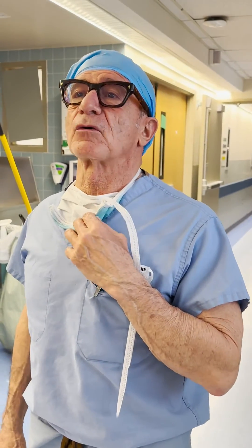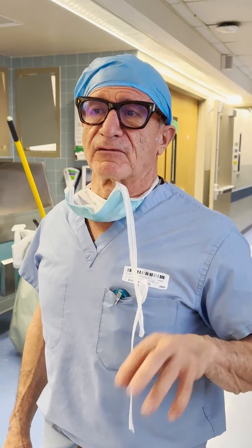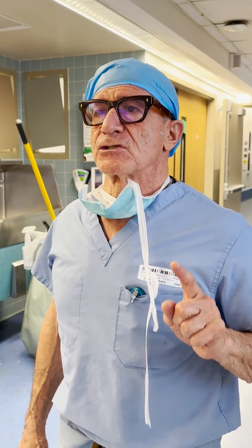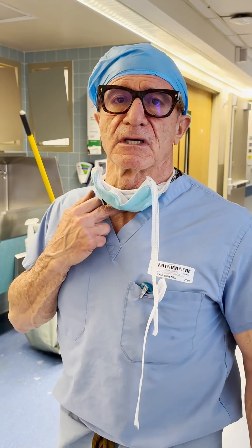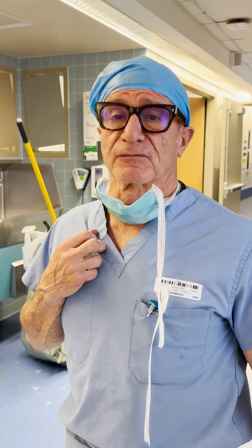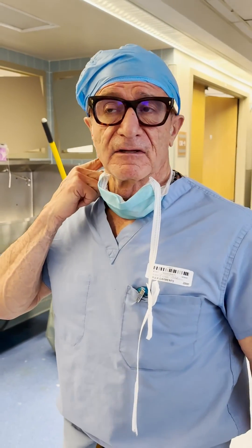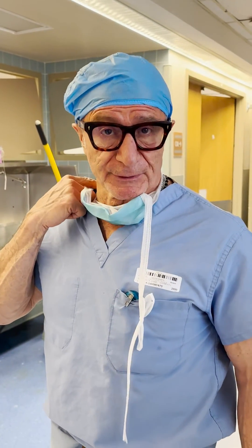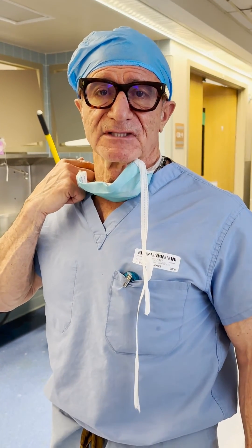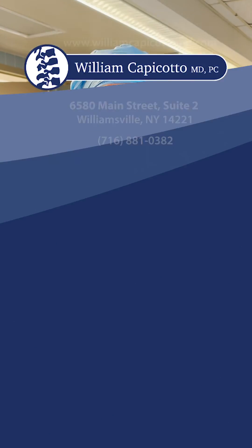It's a quarter of six. We had a little layover between the second and third case. We did a one-level cervical fusion from the front, a four-level, and then a cervical fusion from the front, and then finished up with a posterior laminectomy and fusion C5, C6, C7, T1. And now we get to go home. Have a good evening and a great weekend.